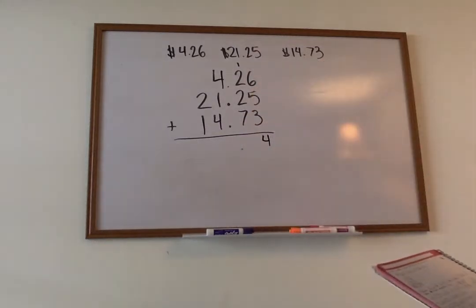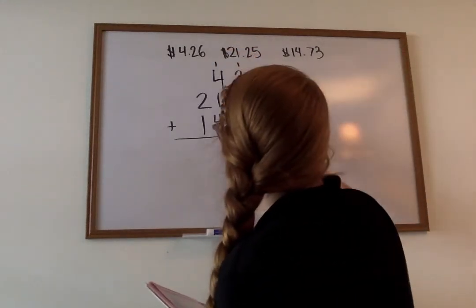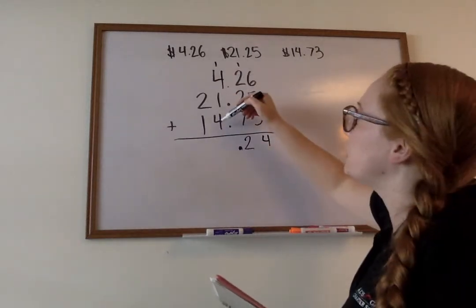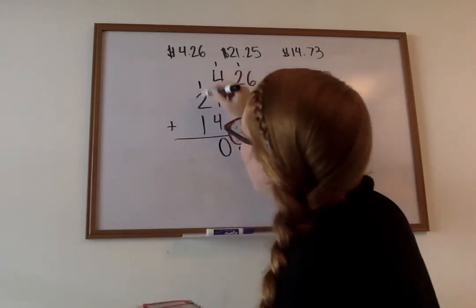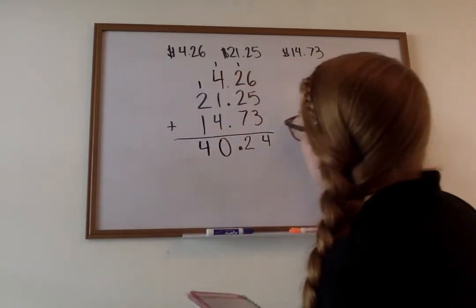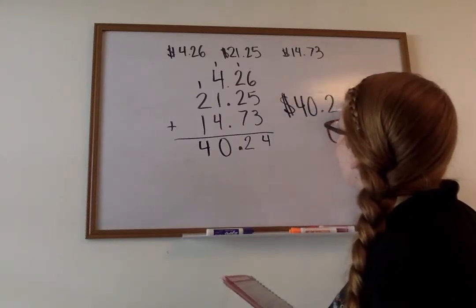1 plus 2 plus 2 plus 7 is going to give us 12. Bring down our decimal. 4 plus 4 is 8, 9, 10. 1 plus 1 is 2, plus 2 is then 4. So our final answer is $40.24.